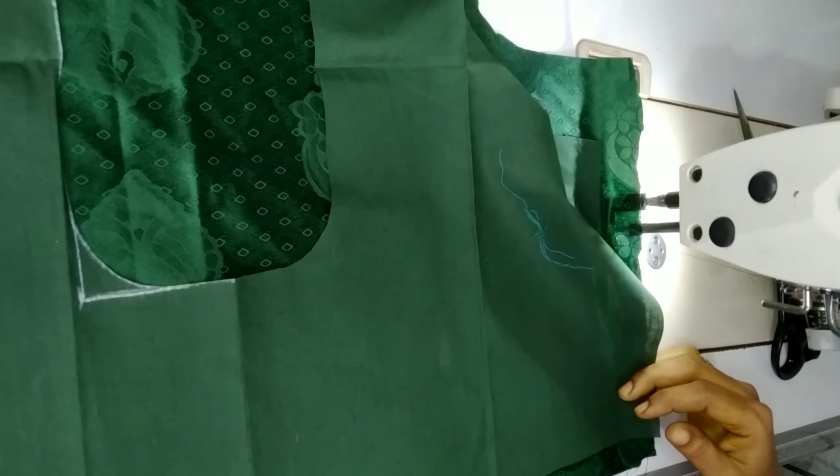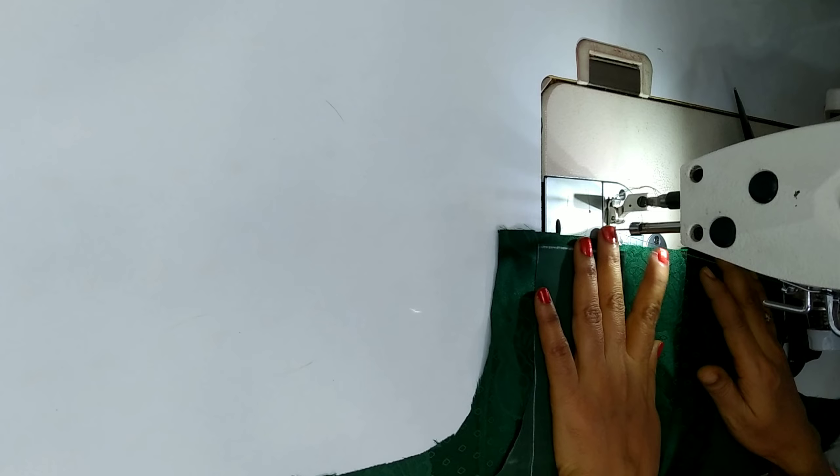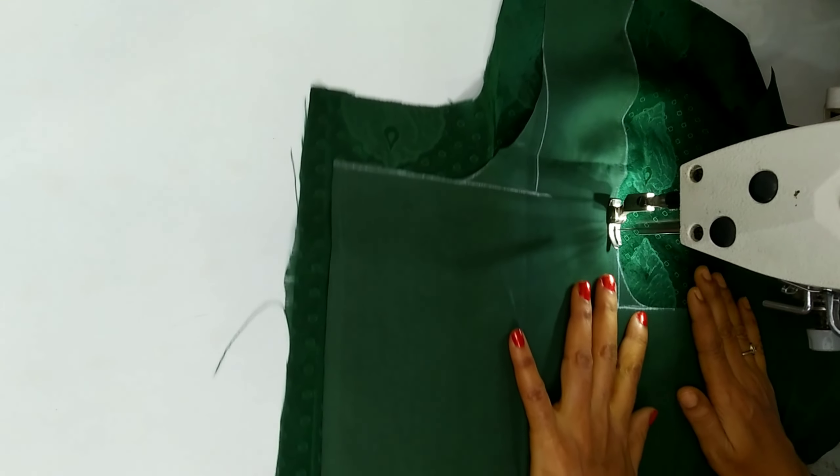Now we will cut the back part. I am going to stitch the back part and see what the neck is.